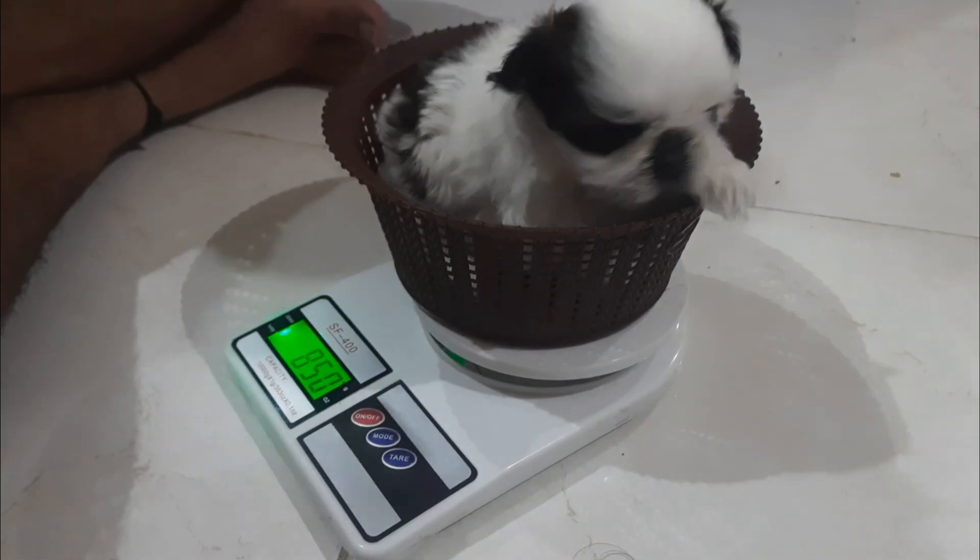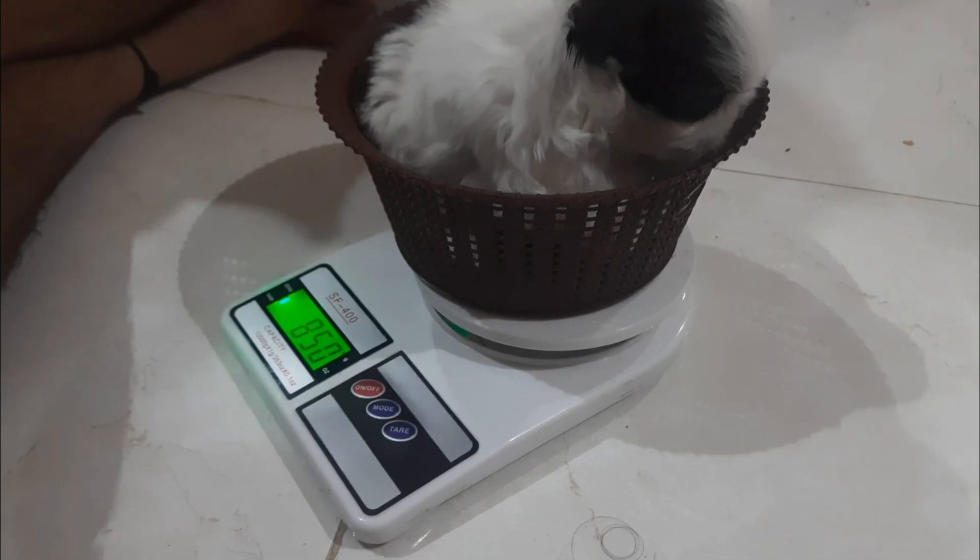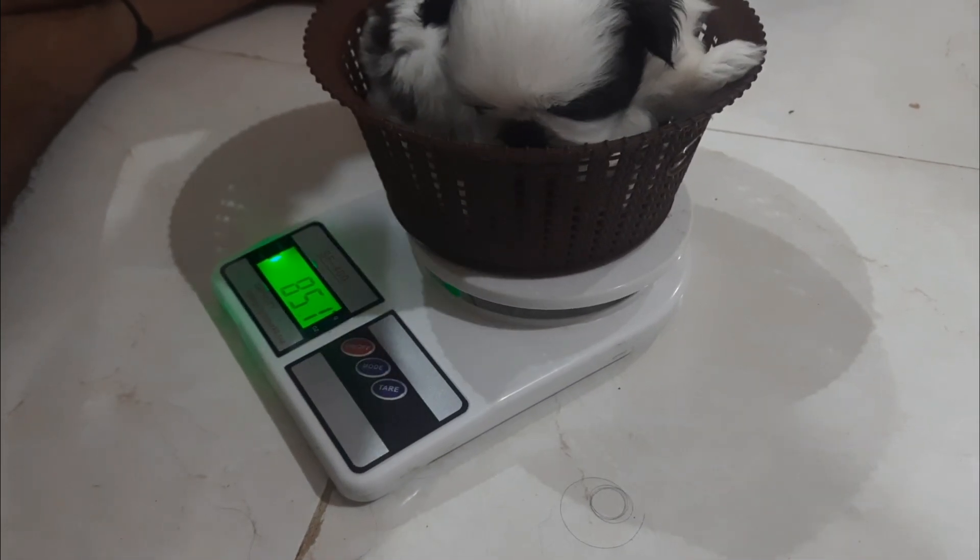This is 850 grams, so it is a 0.85 ml drop.